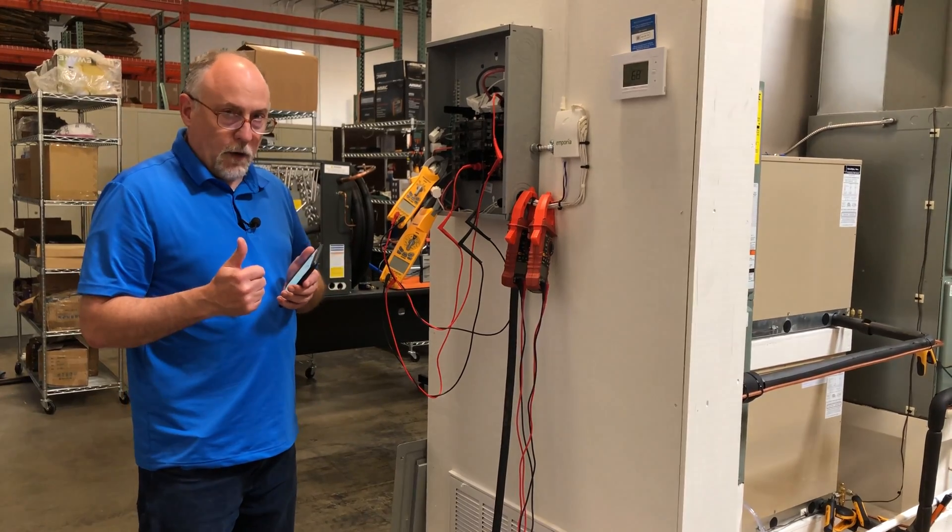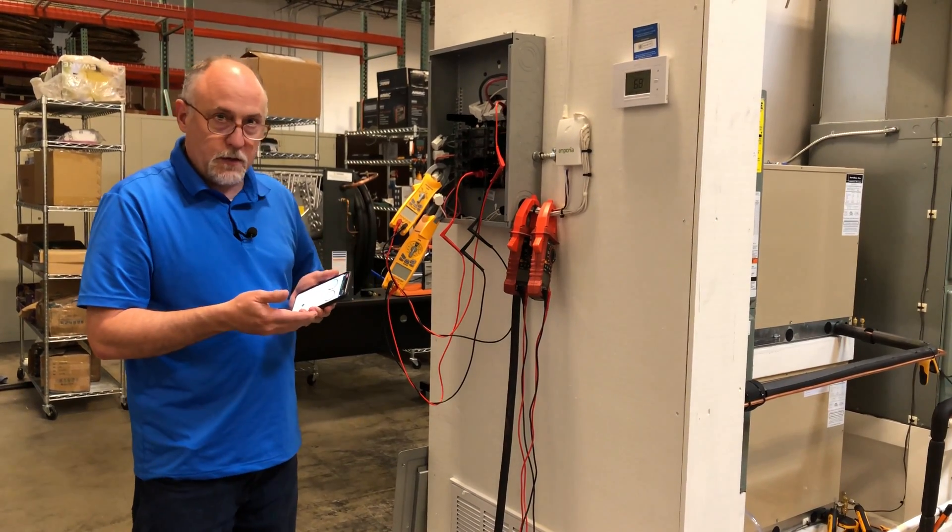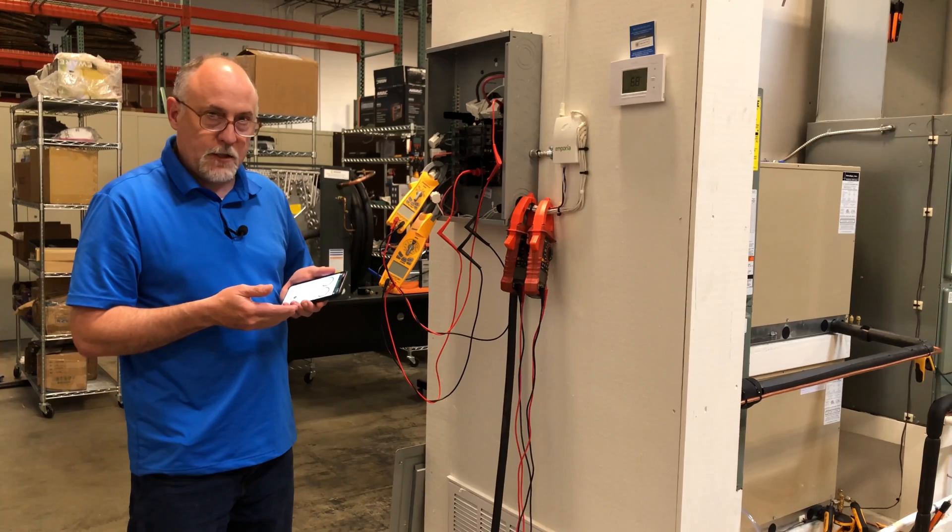You can use one meter for all your readings, or you can use two 680s, two 480s, or a 680 and a 480 — whatever combination you desire.